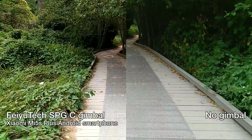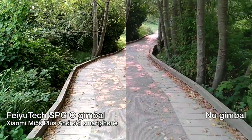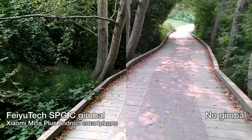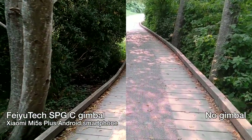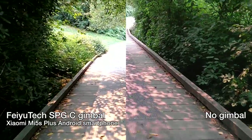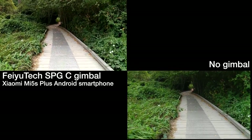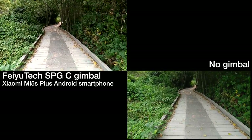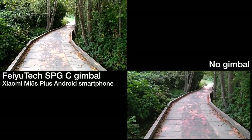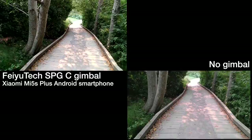Now I'm going to do some side-by-side comparisons with and without the gimbal. I have my Xiaomi Mi 5S Plus on the left with the gimbal, and on the right without it. You can obviously see one is much smoother — the image on the left is a lot more stable, with much less bobbing from walking. On the left side with the gimbal there is a slight bob, but if I had used my body to brace for the up-and-down motion it would have been a lot smoother. Even without that technique, it was still significantly smoother than without the gimbal.